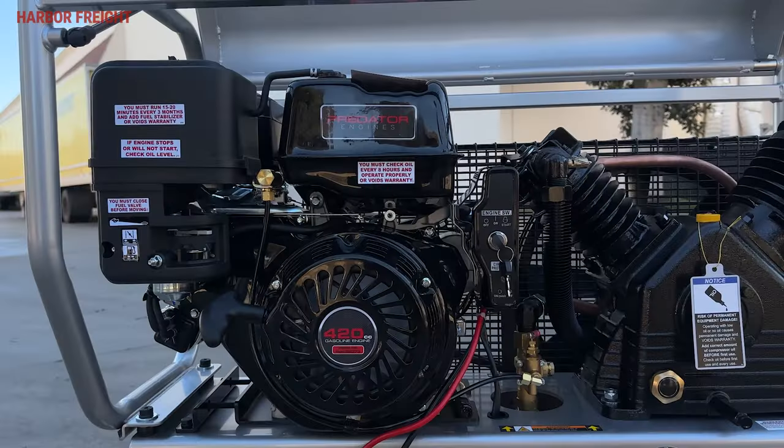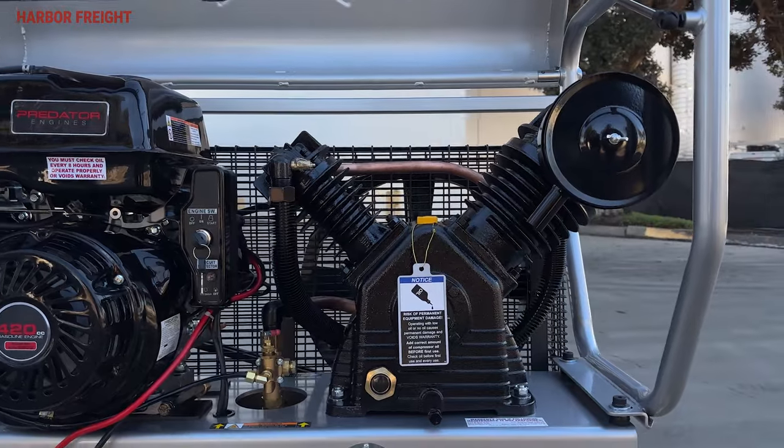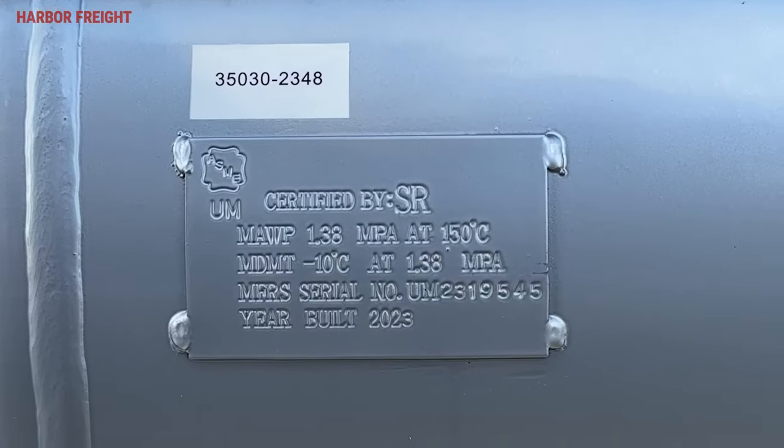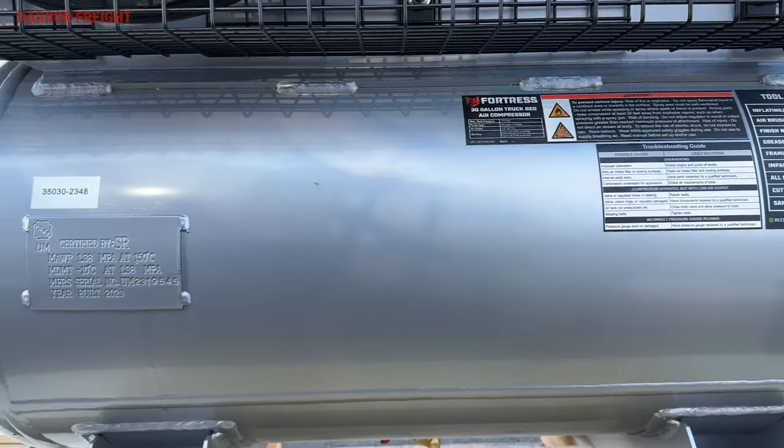It features steel legs, a proven Predator gas-powered engine, and a cast iron pump with Swedish steel head valves. The ASME-certified 30-gallon steel tank rounds out the redesign by offering even more protection.